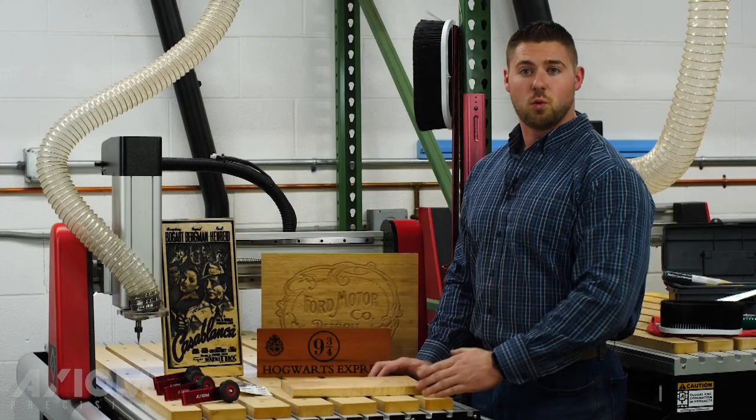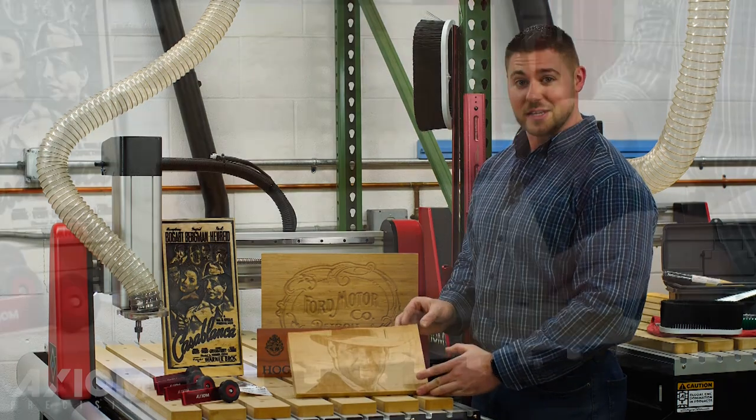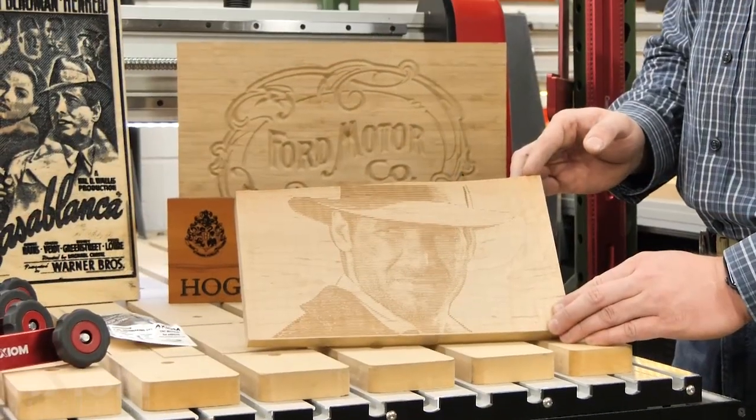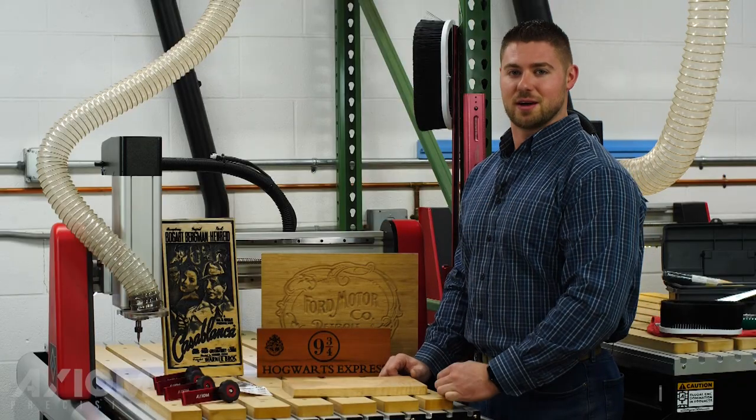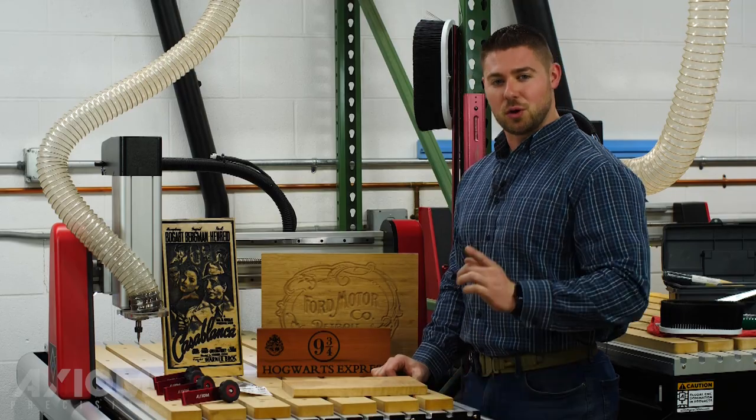This concludes part one of our machine training portion. As you can see, we got some really cool results today with just a V-bit — you can do a lot of interesting things in just a short amount of time. Thank you for joining us and we're looking forward to seeing you for part two.